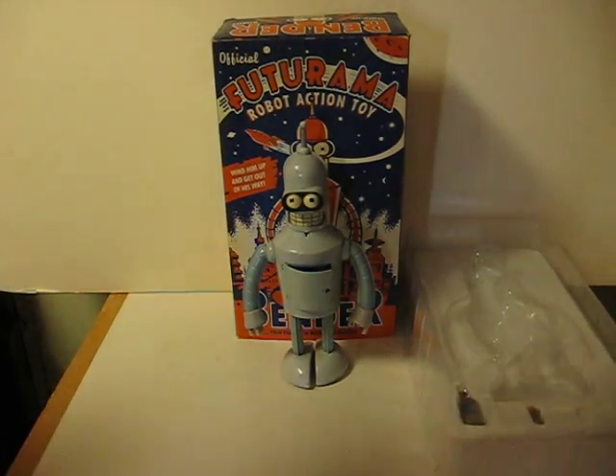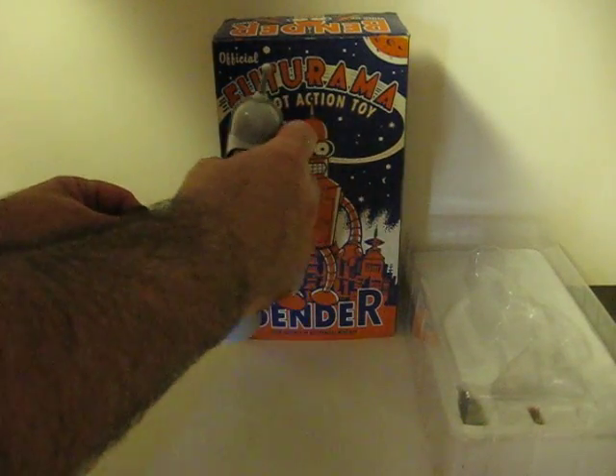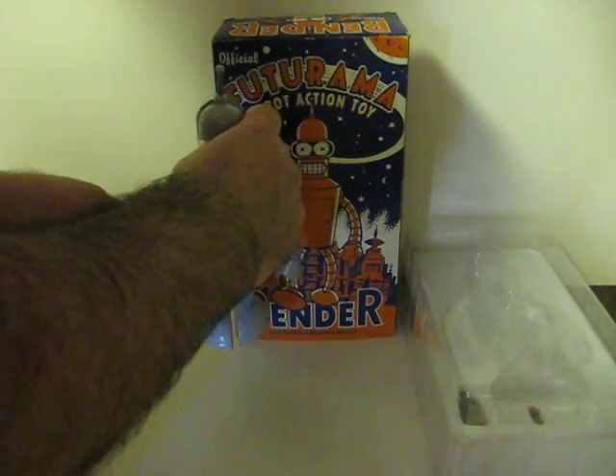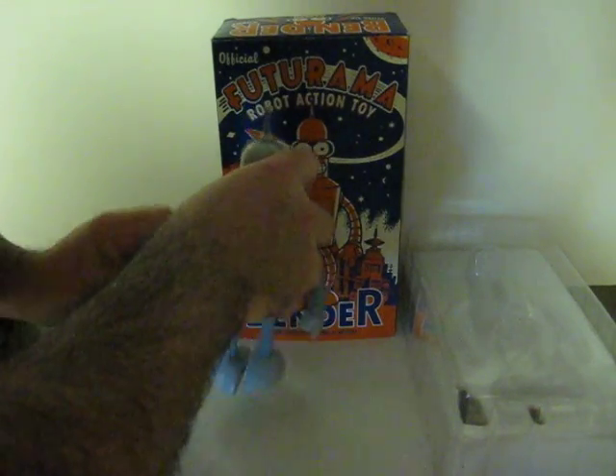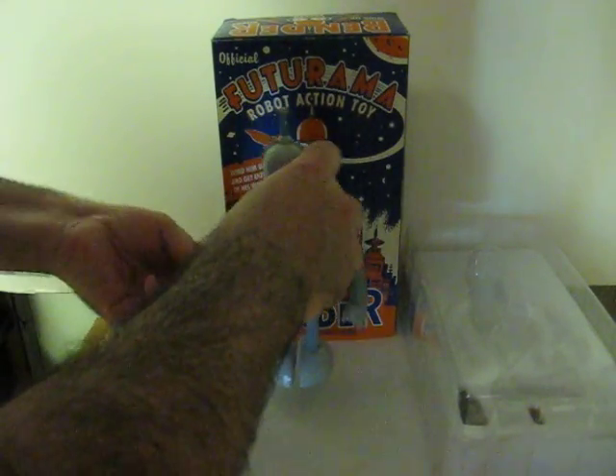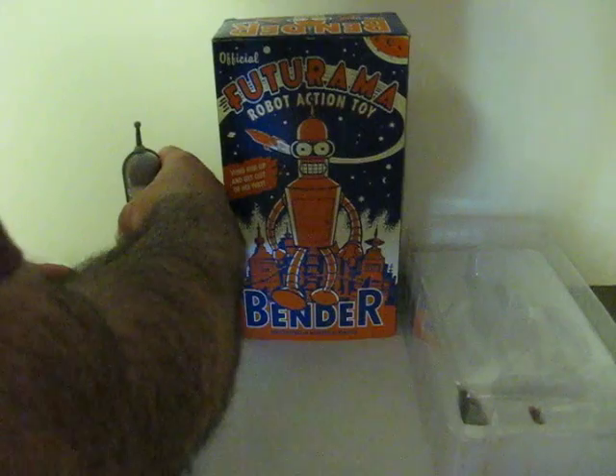Anyway, all you do is put in the key and wind him up.